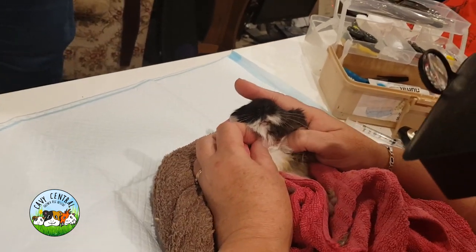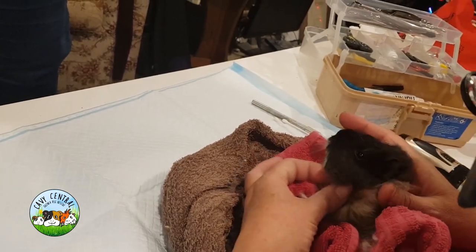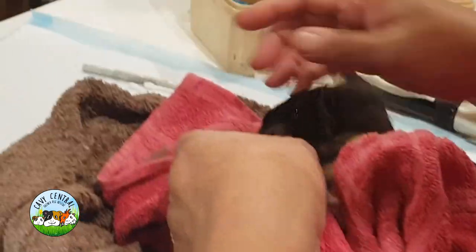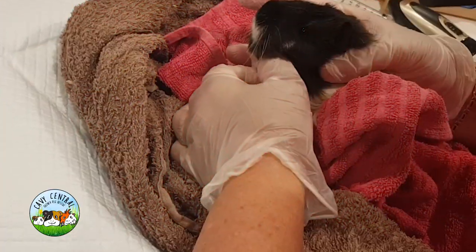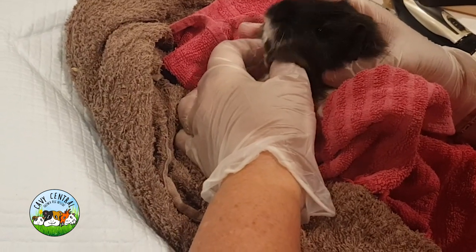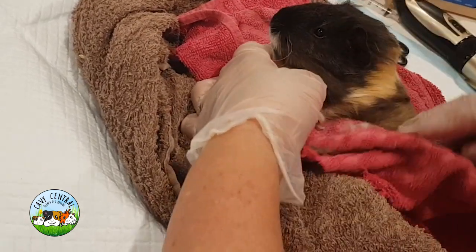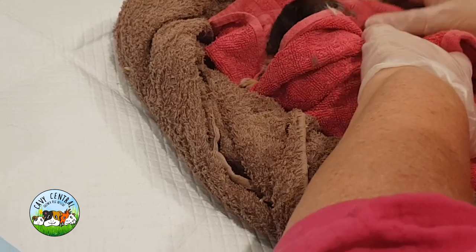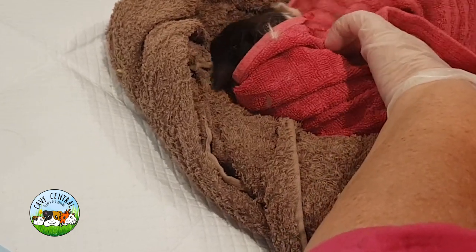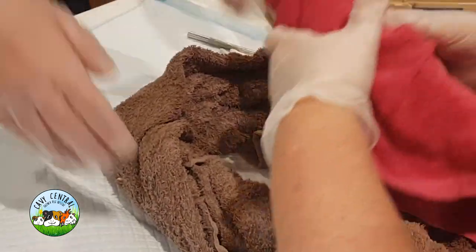She's ruptured it herself. There is another lump back in behind — you can still feel it underneath the jaw. The infection has come out now while we've been continuing with the adoption day — that's actually ruptured, which is good, we don't have to do it. She's done a pretty good job of cleaning it up herself.